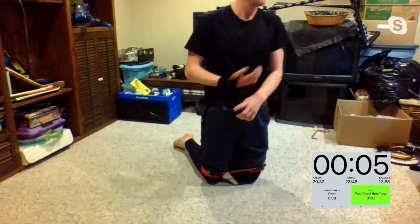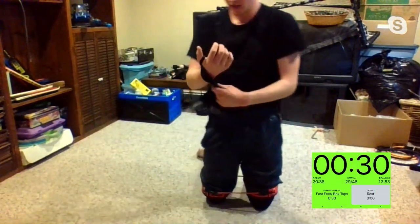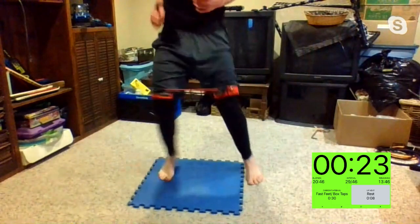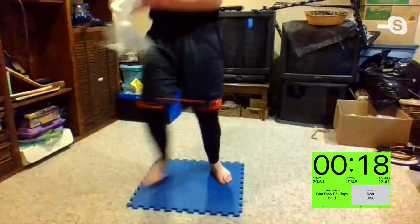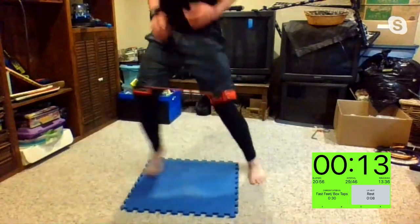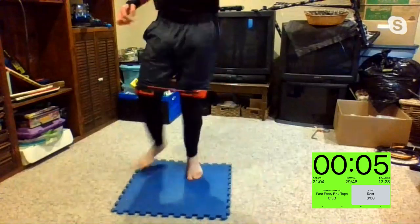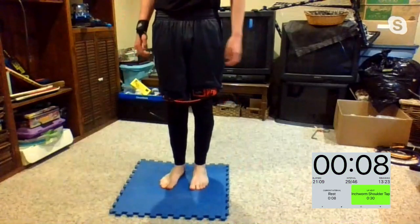Third round — third round, Martha. Three, two, one — fast feet. As fast as you can, let's see it, Steph. Moving those arms with you. 15 seconds, I'll count you down. Mike, show me your speed from the first round. 10 seconds — that's why he's muscle man Mike, look at his feet move! Three, two, one.